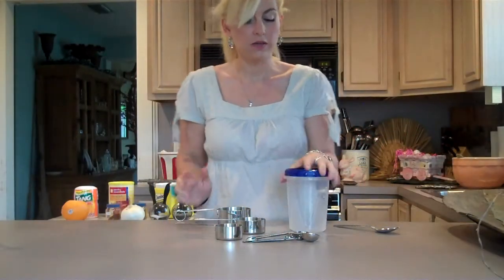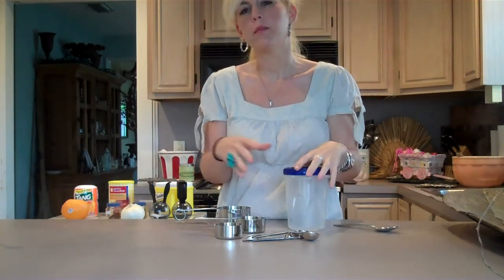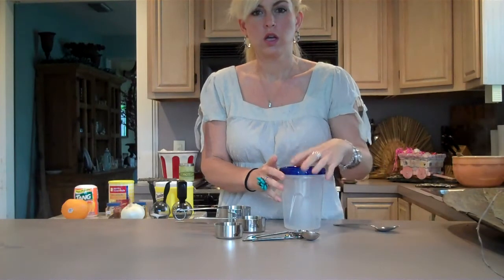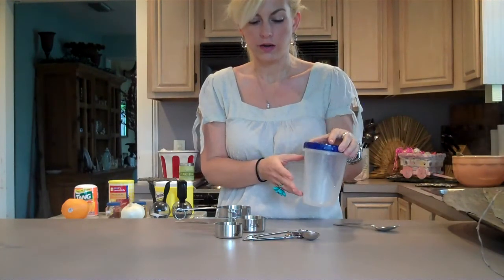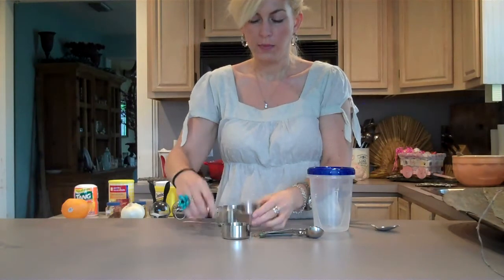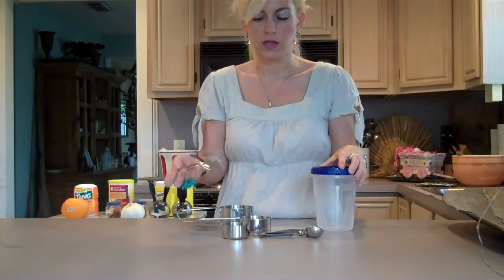The equipment you'll need: you'll need an airtight container. Now if you're making this as gifts, you can make it in one big airtight container, or make it in a bowl and put it in a big Ziploc, and then put it in cute decorative jars to give as a gift with a bow around it. I'm just making it for myself so I store it in just an airtight container. You'll need some measuring spoons, a third-cup measuring cup, a half-cup measuring cup, and a one-cup measuring cup. And you'll need a spoon to get the Tang and the tea out to measure it.